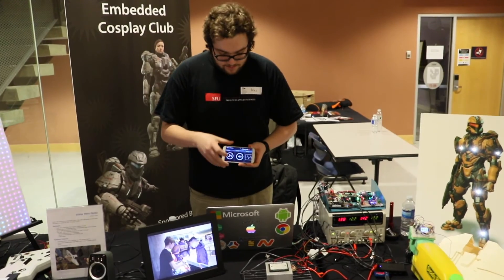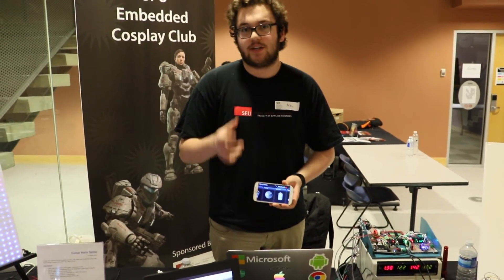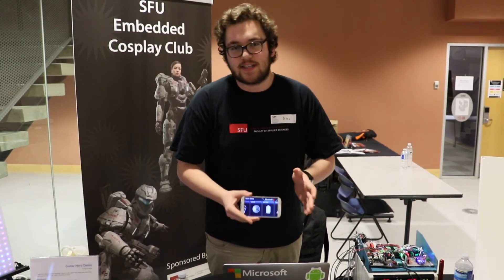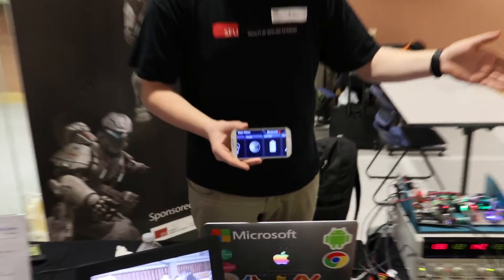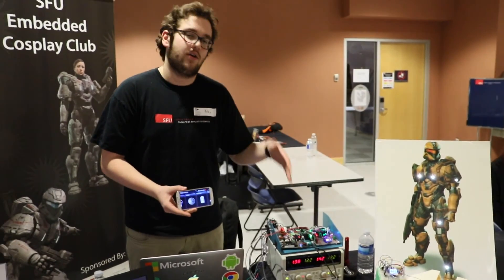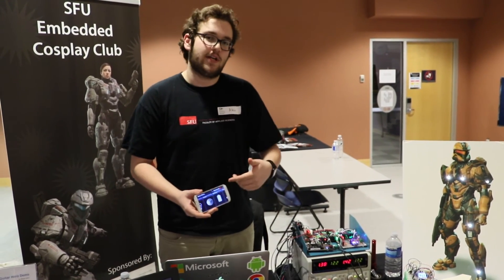For the software, we have first and foremost an Android app. The Android app has functionality to control the suit's systems, including all the sensors around heating and cooling to make sure the person in the suit doesn't overheat, as well as heart rate monitoring and controlling the light scheme on the suit. Code running on the BeagleBone Black controls all the sensors and sends data to the Android app to be displayed on the phone.